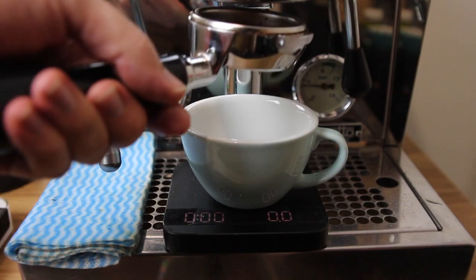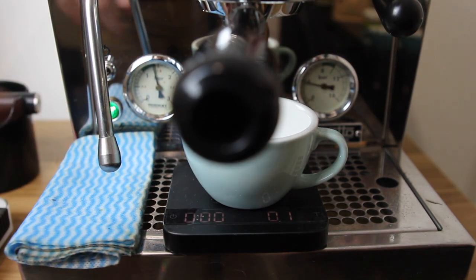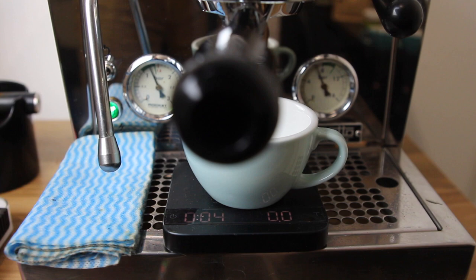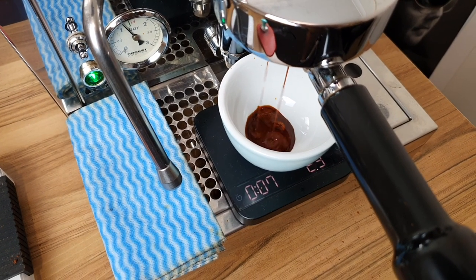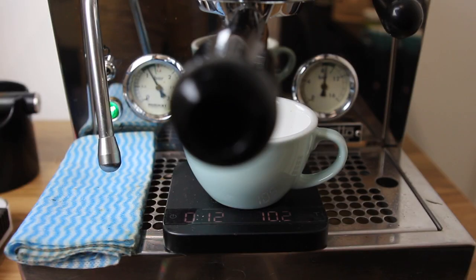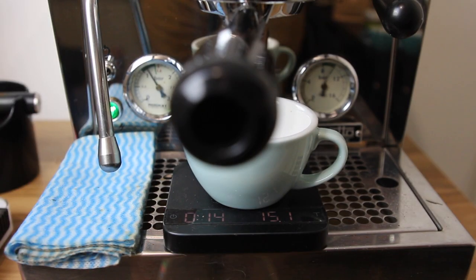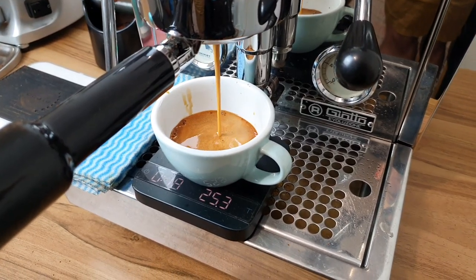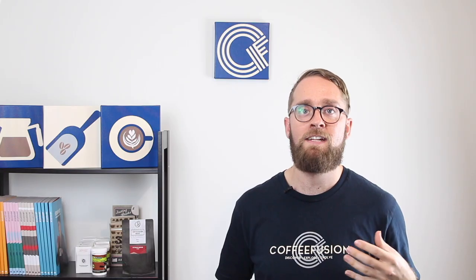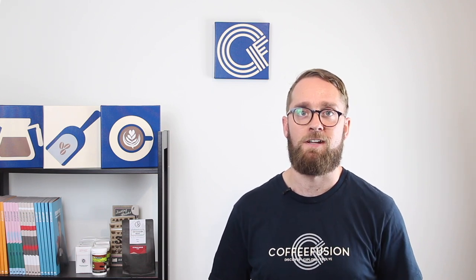With our coffee ready, all that's left is to lock it in and extract it. We're going to start the extraction, start the timer as we turn on the pump, and watch how the coffee extracts against our parameters of 20 grams in, 40 grams out, in 26 to 32 seconds. With this first extraction, the coffee ran through too quickly — the water didn't meet much resistance in the puck and flowed through too fast. We need to slow that flow so it extracts within our target time.